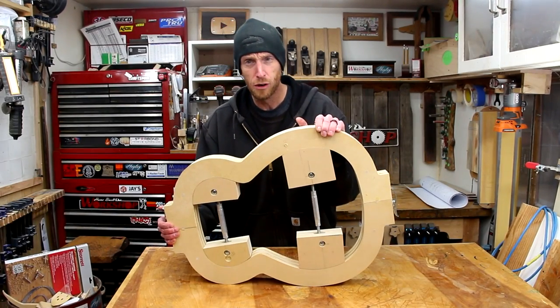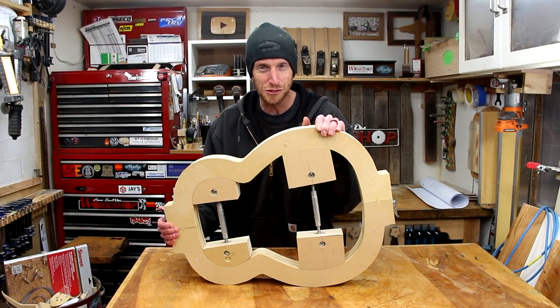In this episode of Home Built Workshop, we're building a mold to make an acoustic guitar. Stick around.